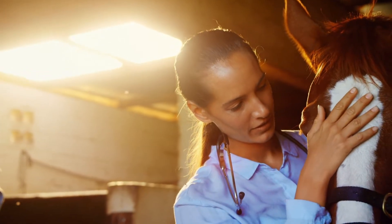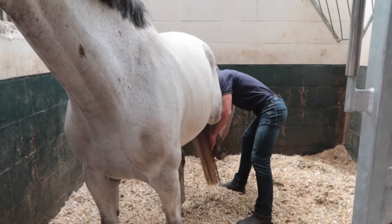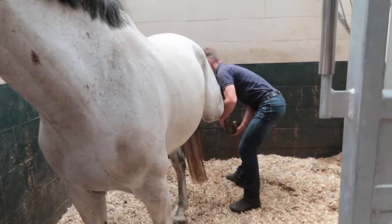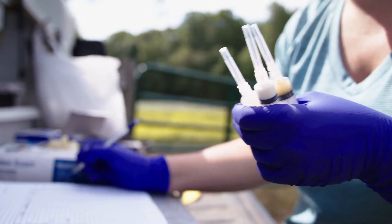It can be difficult to get accurate vitals on equine patients, whether you're in the field or in the surgery room. Dealing with patients of this size takes specialty training and equipment. Monitors that use arterial catheters can become clotted, which can lead to inaccurate blood pressure readings.